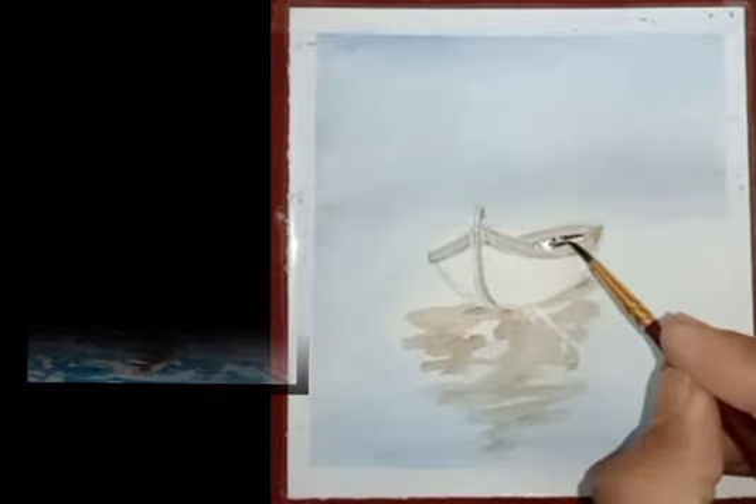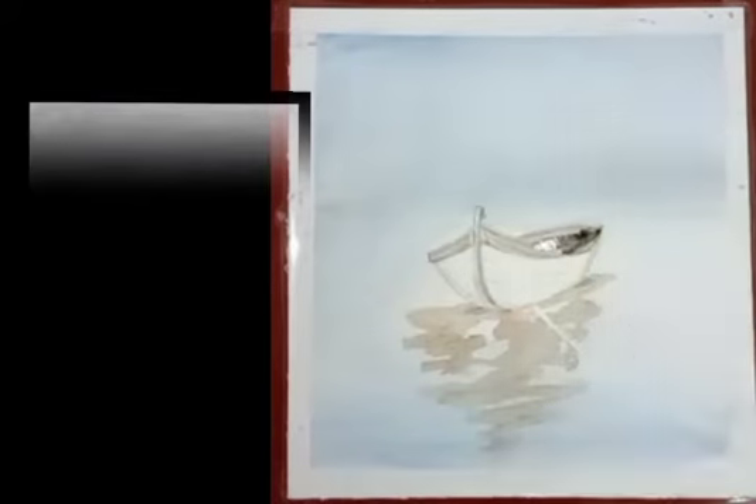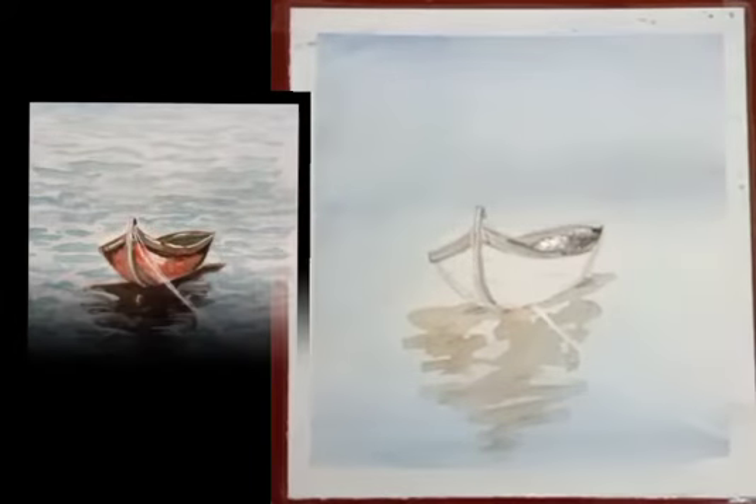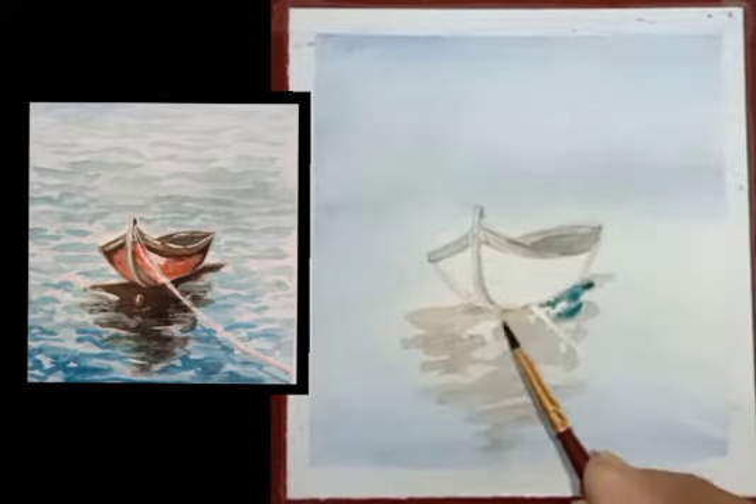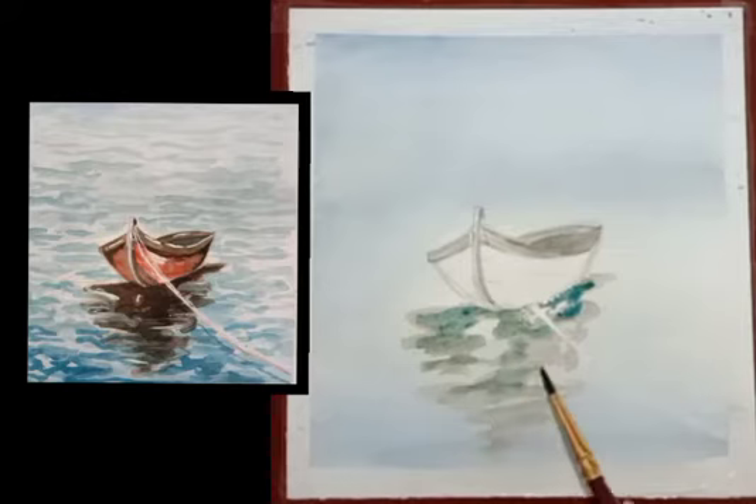Here we will have to fill blue color. With that same color again we will have to fill color on the reflection area.